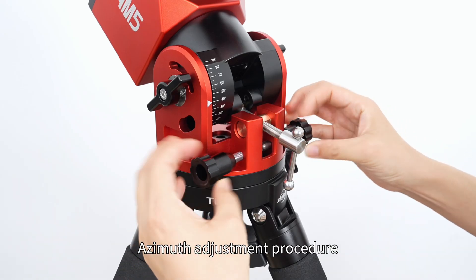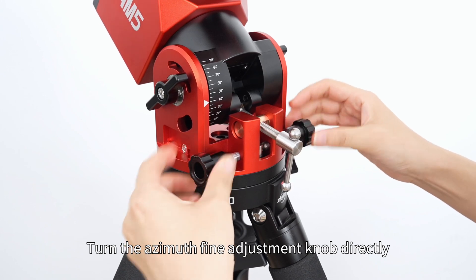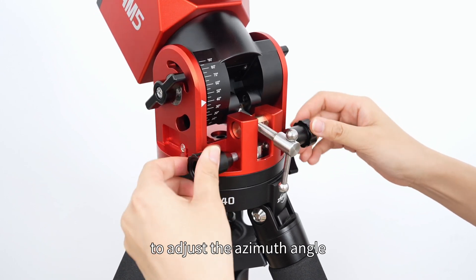Azimuth adjustment procedure: turn the azimuth fine adjustment knob directly to adjust the azimuth angle.